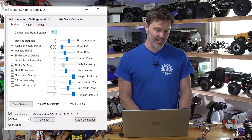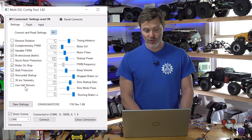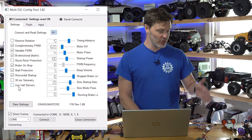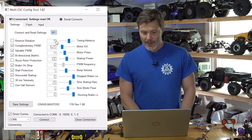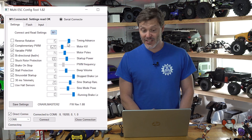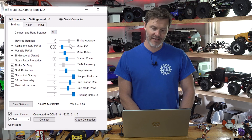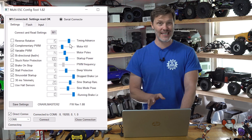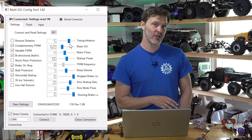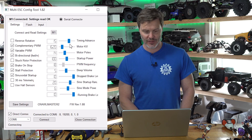30-millisecond Telemetry — I don't use that, it's more of a UAV thing. Use Hall Sensors is not checked; we do not have hall sensor output on this particular version. Timing Advance: 15 degrees is pretty good all around. You may want to bump that up to 22.5 if you're having some high RPM issues or want to experiment with system heat, but typically 15 degrees timing advance is perfectly fine.